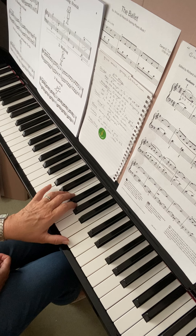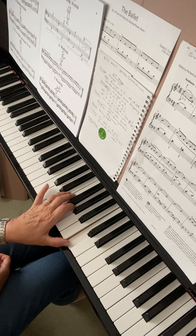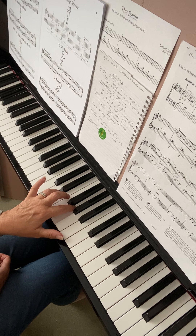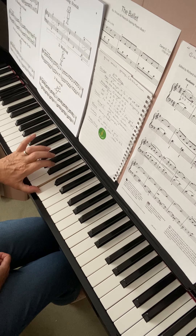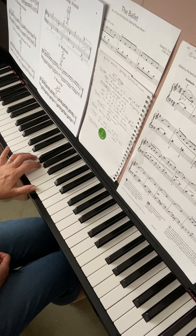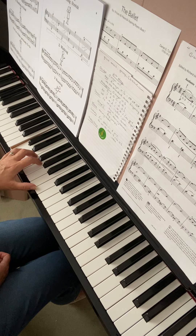Starting from the top of the arpeggio with my second finger on G and my thumb on C: C, G, fourth finger to E, swing under to the C, take the second finger over, miss out two white keys and you come to the G, fourth finger on E, and fifth finger on C.